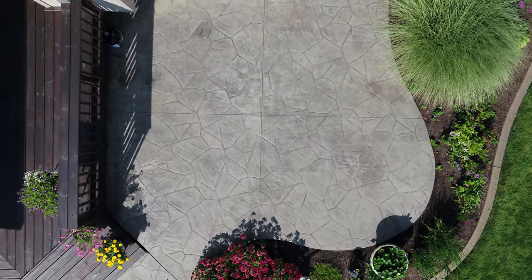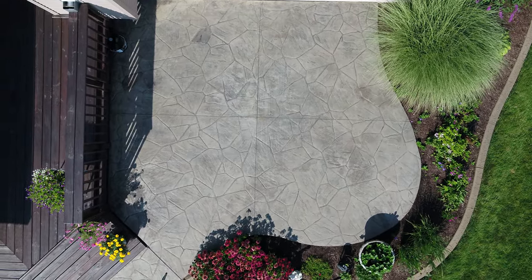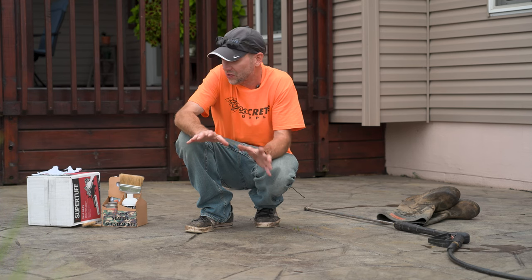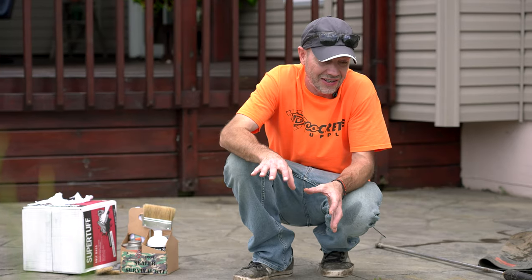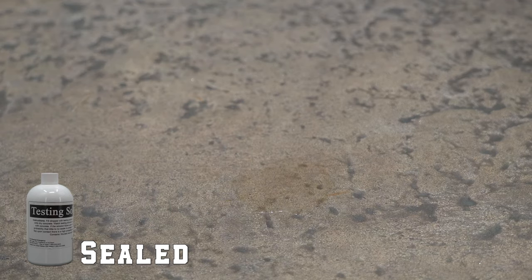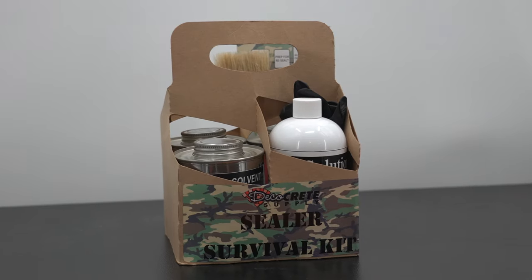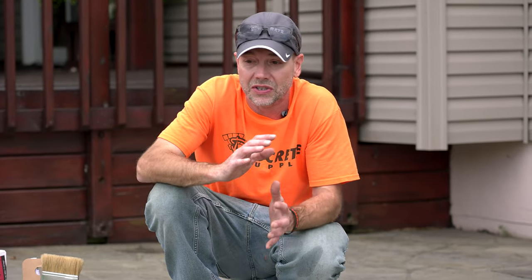We've made it out to the job site and this patio is a very typical scenario for Rejuvenator. When everything's dry, someone who didn't know better would look at this and say the slab needs sealer because it looks dull with not much color. But we were here a few weeks back and did some testing with our sealer survival kit — with Rejuvenator as well as the testing solution — and I can tell you there is definitely sealer on this slab.